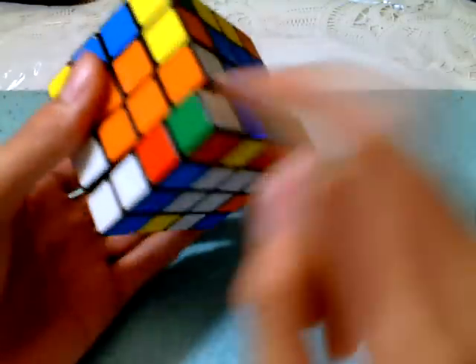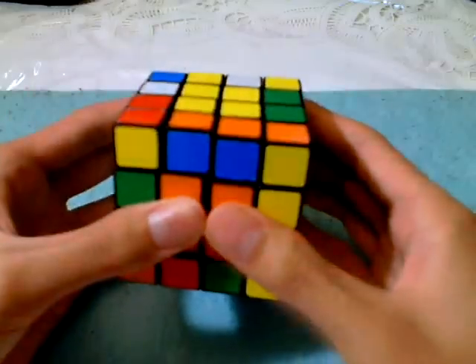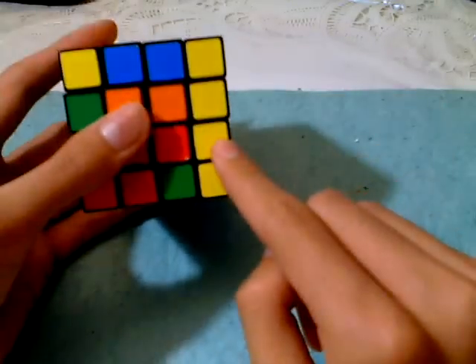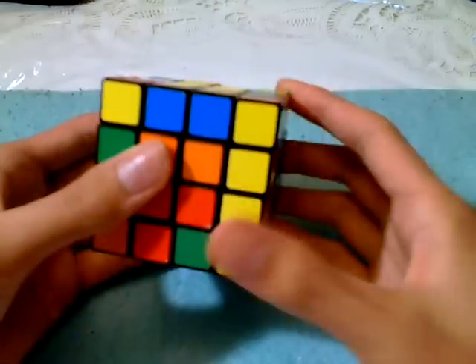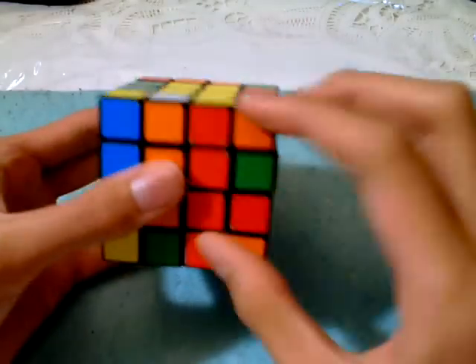Now, you notice that before you slice, it's going to be orange and white. There's an orange and white right here. It has to be orange here, and the orange is on the side, so you're going to have to do an F to bring that white slot up, and then replace it.